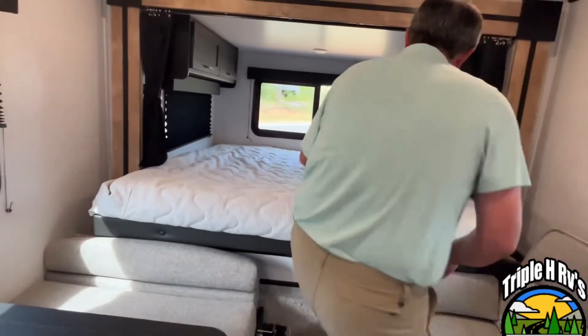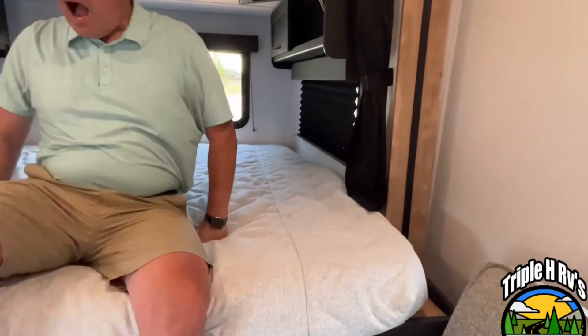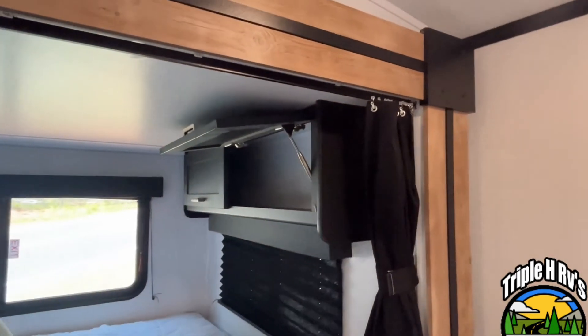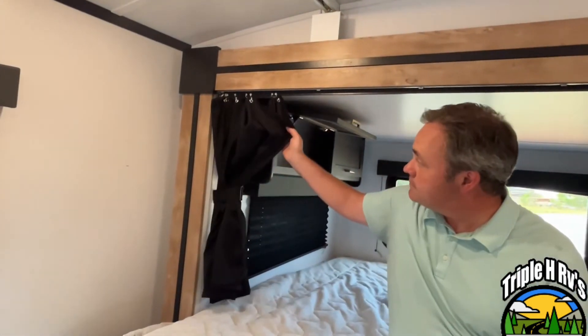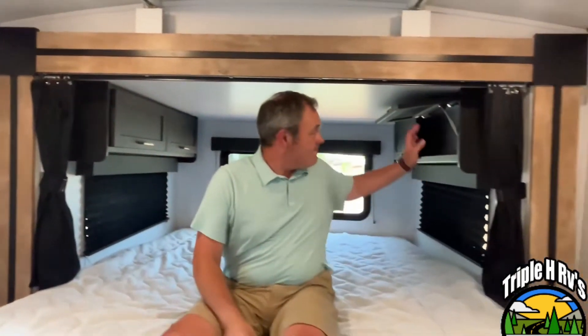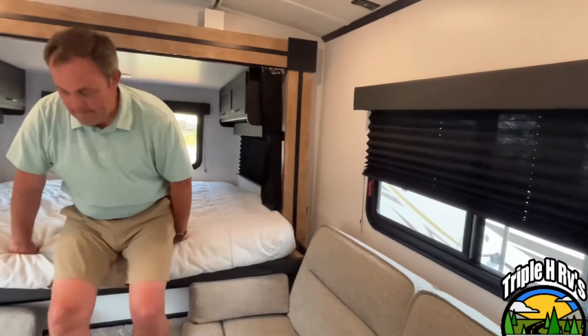Your sleeping area is right back here at the back, and this is your only slide-out on this unit. You've got storage on both sides up at the top, and you do have a privacy curtain if you need to pull that. All of your sleeping area is in the slide that does slide out the back of the unit.